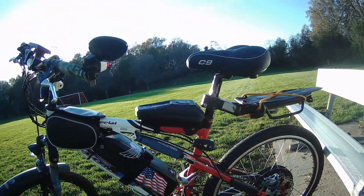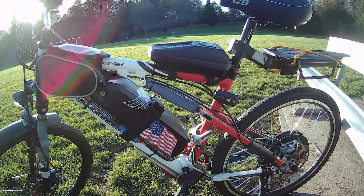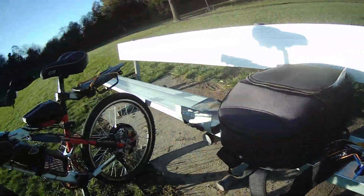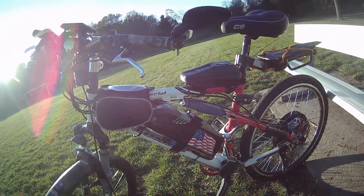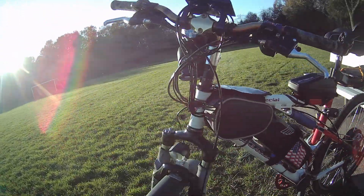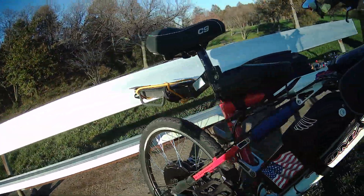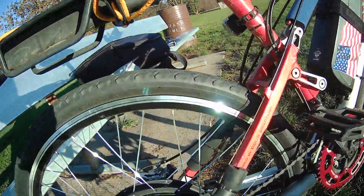I figured I'd use the little Firefly 2 camera today since I'm doing a little testing here, but I wanted to speak about the ups and downs of this system here with the back.